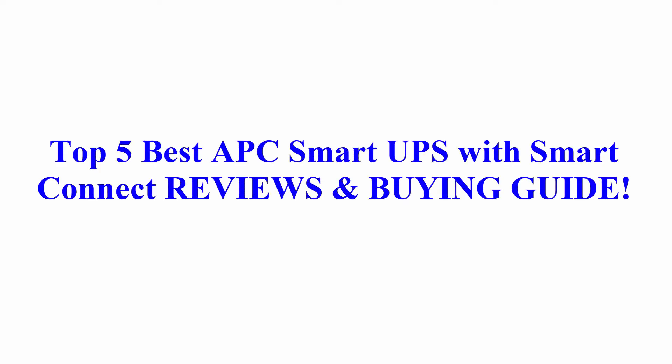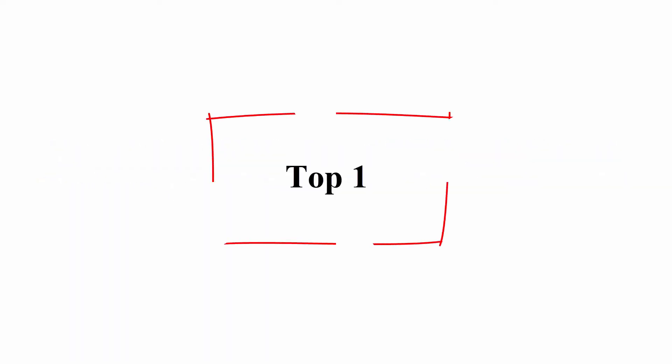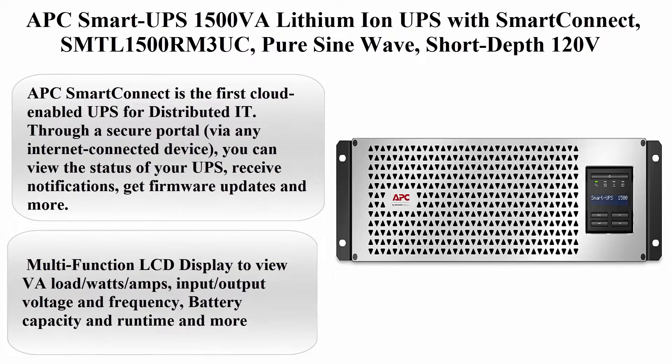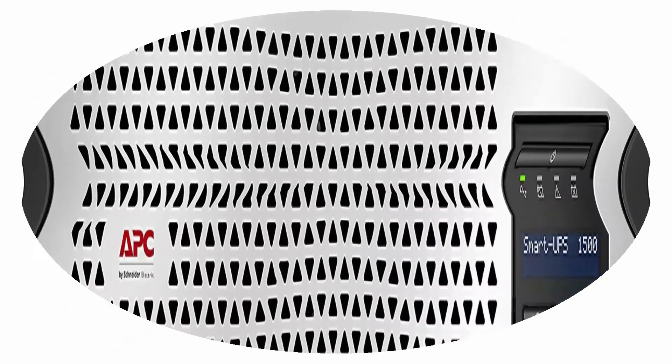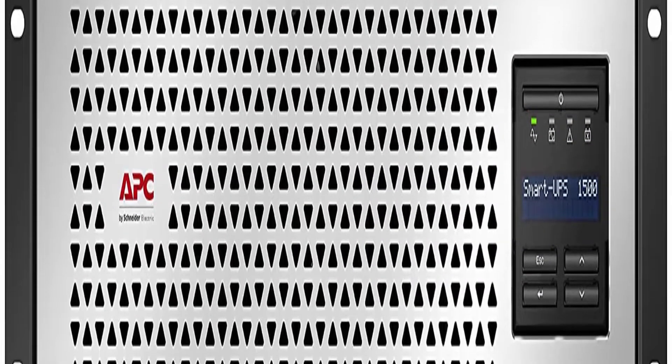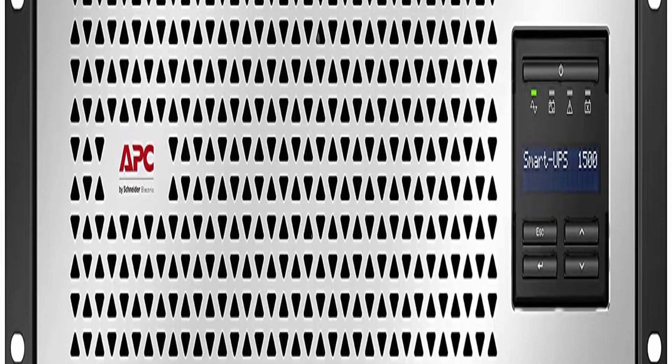Top 5 Best APC Smart UPS with Smart Connect Reviews and Buying Guide. Top 1: APC Smart UPS 1500 VA Lithium-Ion UPS with Smart Connect, SMTL 1500 Room 3 UC, PureSignWave, Short Depth 120V Uninterruptible Power Supply.